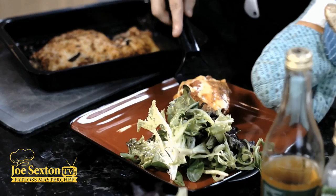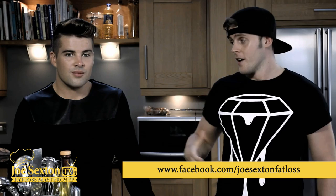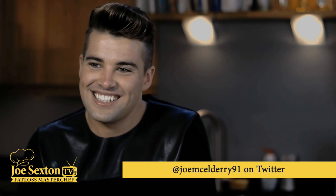The meat pizza is done - what do you think? Incredible! How do I take it home? It does look good! Guys, we've got to make this food exciting, fun, and taste amazing - and it's got to be filling. In two weeks we're going to be releasing the next video, so check that out. My Facebook link - Joe Sexton Fat Loss - is underneath this video. Follow Joe on Twitter at joemccowdry91 for his latest gigs. Thanks very much Joe - remember, eating healthy should taste amazing and be fun, and we'll melt that body fat. Cheers!